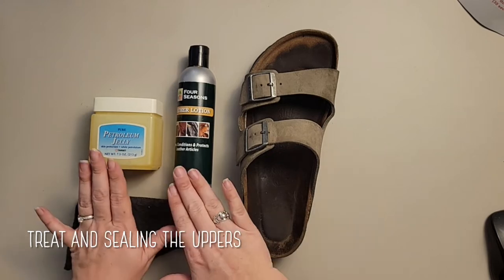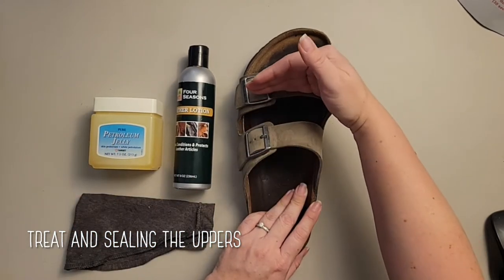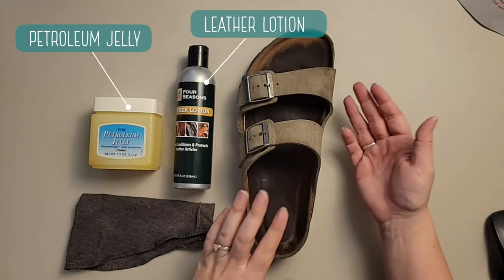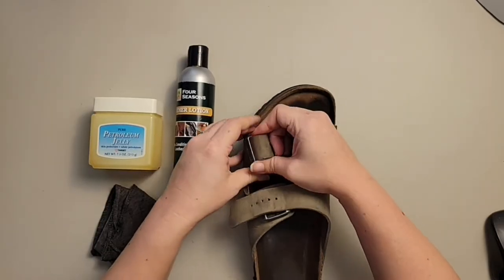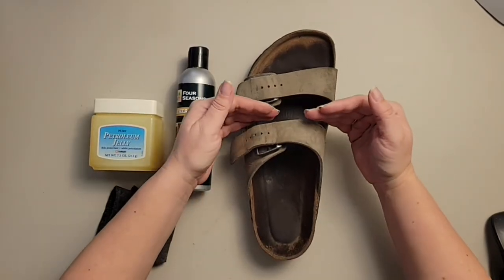Now we're going to use the petroleum jelly and leather lotion. I'll do petroleum jelly here and leather lotion at the toe so you can see the difference and how they change the color of the leathers. Use a lint-free cloth — you want something that isn't going to leave a bunch of lint behind. I'm going to unbuckle these and use Vaseline from here back and leather lotion from here forward.